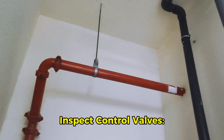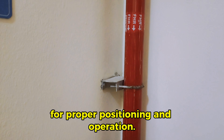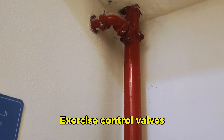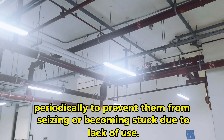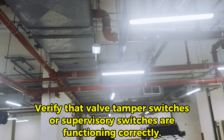Ensure that alarm signals are transmitted to the building's fire alarm panel or monitoring service. Inspect control valves, including main control valves, zone control valves, and test valves, for proper positioning and operation. Exercise control valves periodically to prevent them from seizing or becoming stuck due to lack of use.